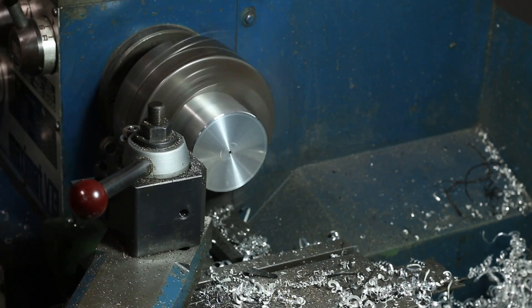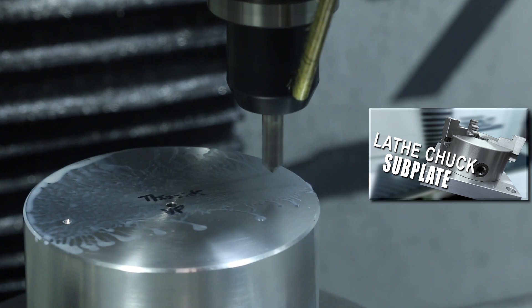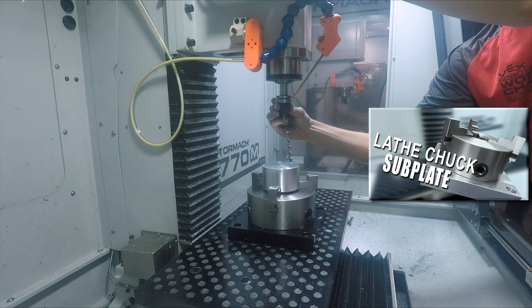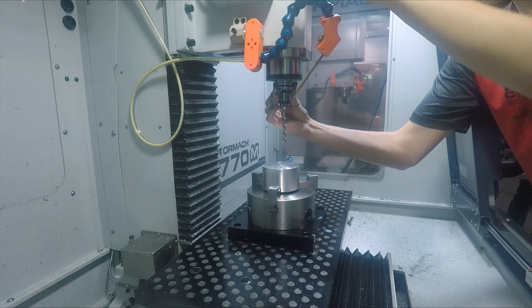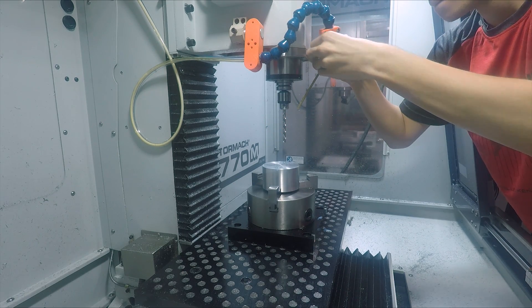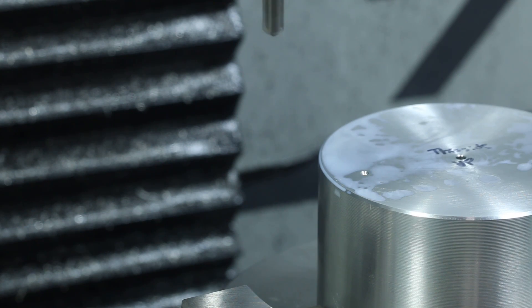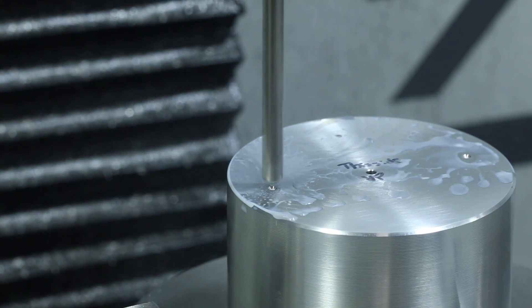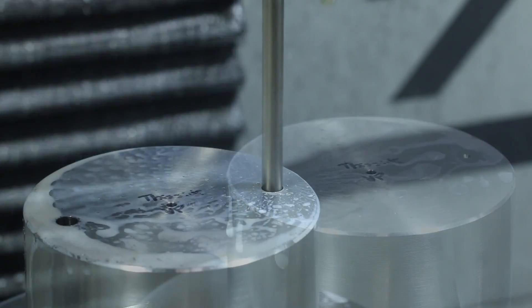Then we'll move over to the 770. I love keeping this three-jaw chuck around. It's easy to mount on the fixture plate and it's just the right way to hold round parts. I used to use V-blocks in a vise and that's okay, but you've got more holding power on the three-jaw chuck as well as a much larger range of holding area. Drilling a couple holes and then we get into the fun stuff.